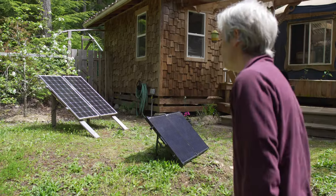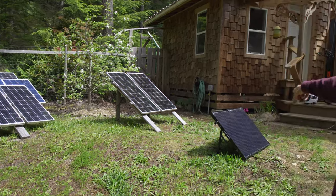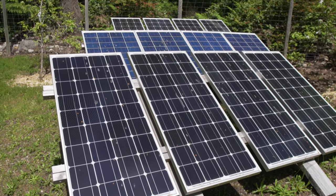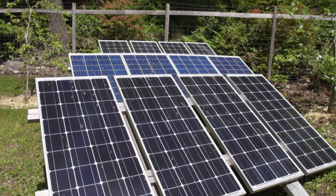We've got 14 panels here. I got two on the roof and I got a portable one here. We're doing some of our power for our yurt — running the fridge and basically just the yurt.